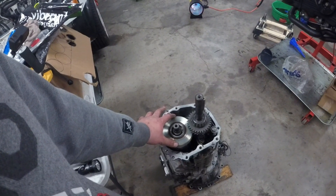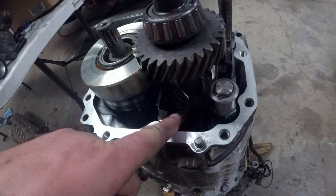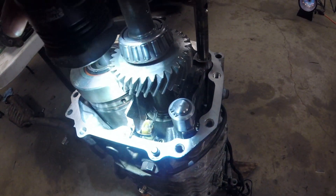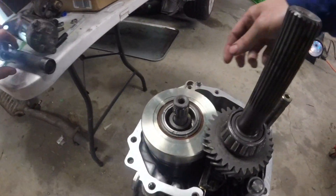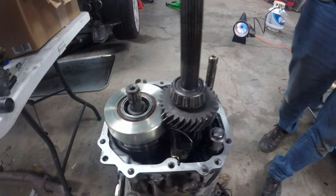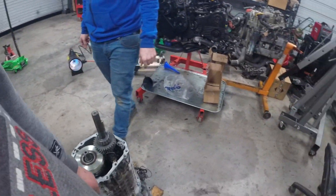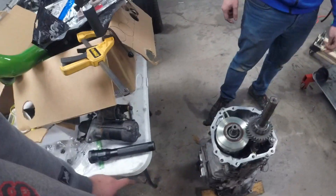Next step is to put the center diff in. Make sure you connect the DCCD switches — that actually fits in that little bracket right there. Make sure the wires are on the outside so they don't get hung up, and this will ride on the case to keep it from twisting. Then put the output shaft on right there — it just sets in. Make sure the squirrel cage bearings have grease on them and are seated, then seal this up with Three Bond again, put the tail housing on, and bolt it down. Then seal the sump pan.